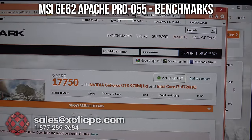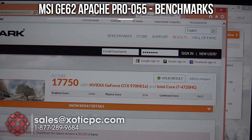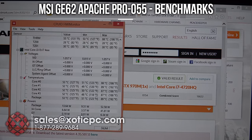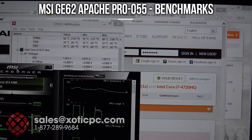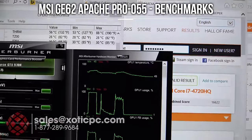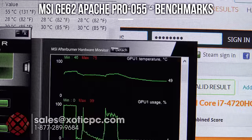The second benchmark, 3DMark Skydiver, is done. Score: 17,750. Graphics score: 23,494, physics score: 8154, combined score: 16,662 — right on par with where we expect the GTX 970M to be. Temperatures are pretty much the same as Fire Strike: 86, 87, 89 for the CPU. GPU max is 75 degrees — a little bit higher but nothing bad.